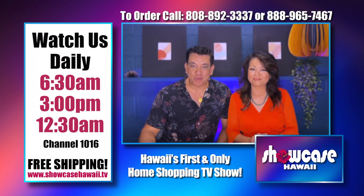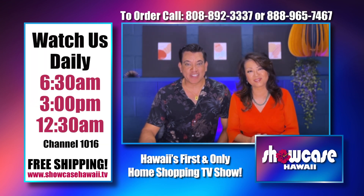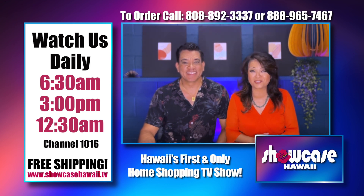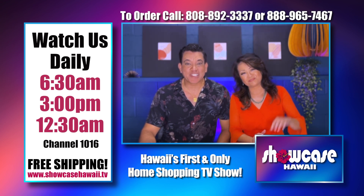We hope you were able to get in on one of these great deals today. The ordering process is so fast and easy — log on to showcasehawaii.tv. Thanks for watching. Bye for now.